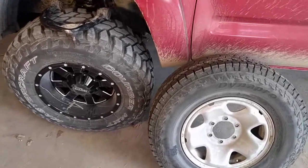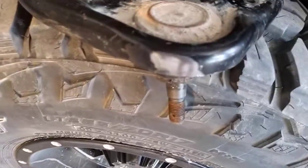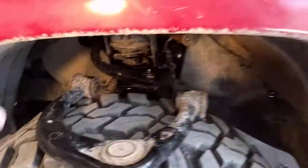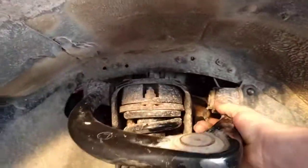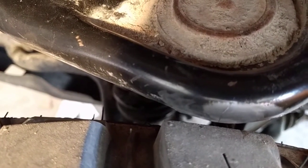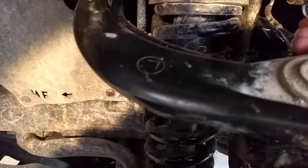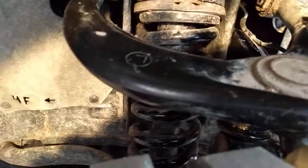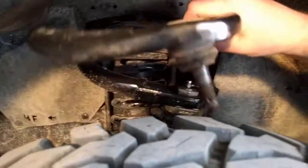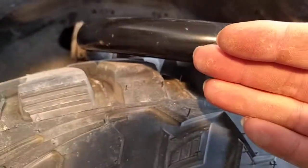These are the stock upper control arms. You can see the tire rubbed — only when the suspension cycled down. When these were on, they were really close to touching, only about an eighth inch from rubbing when the vehicle was sitting flat. When the suspension cycled down it would rub, and it would also rub when you turned right. It wouldn't allow a full right or full left turn — about 50% of your turn was eliminated because it was rubbing. You can see it rubbed right here.